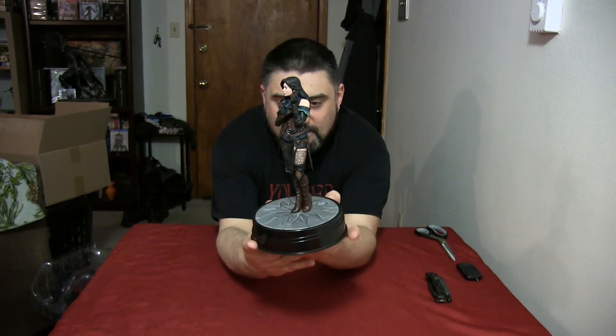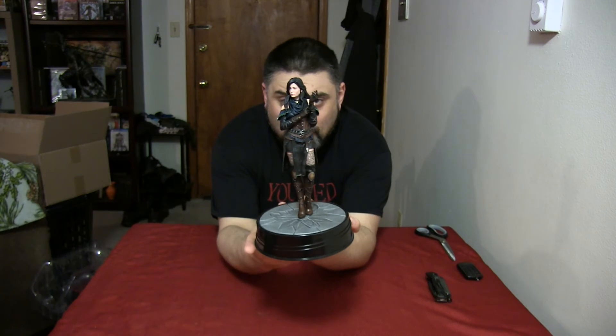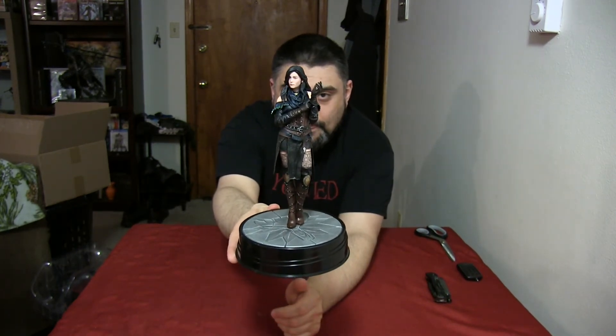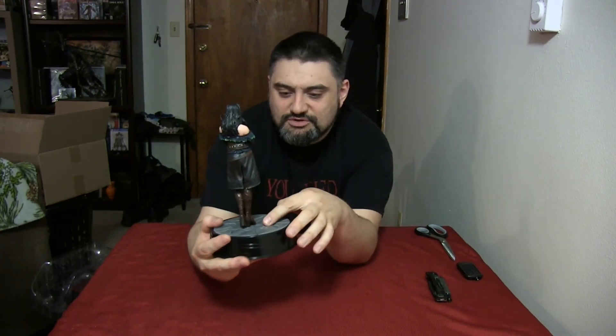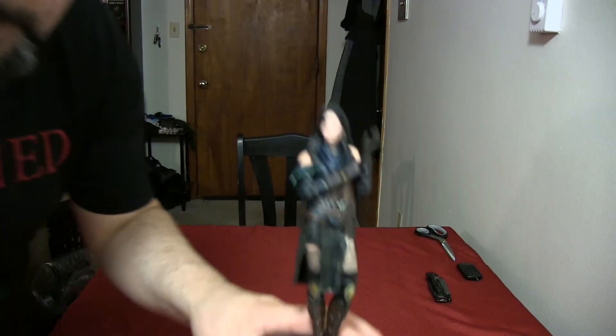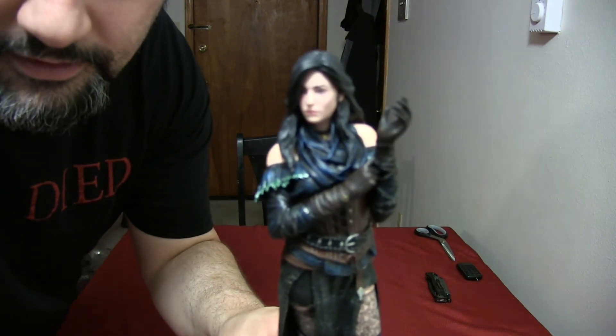So I guess this is her alternate costume that you can put her in within the game. It still looks really nice — I would have preferred the classic black costume she usually wears, but we'll definitely take this. It's still pretty nicely detailed.